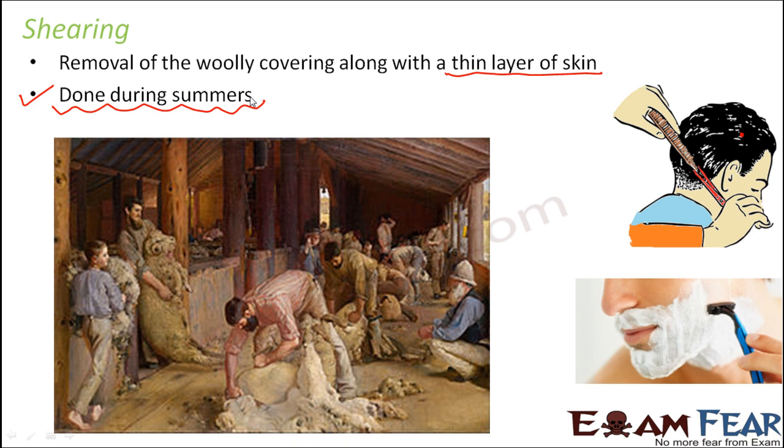An important thing is that the process of shearing is done during summers. Sheep have their woolly covering because it provides them warmth and helps them survive in cold places. When that layer is removed, the animal will feel cold — its jacket is gone. So this process is done in summer so they can survive without the woolly covering. By the time winter comes, their hair will have naturally grown back enough to survive in cold climates.